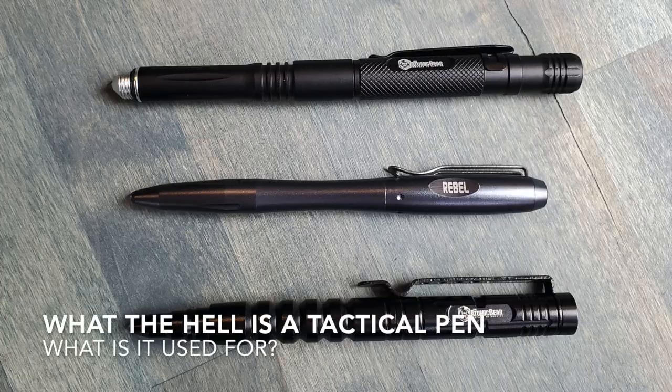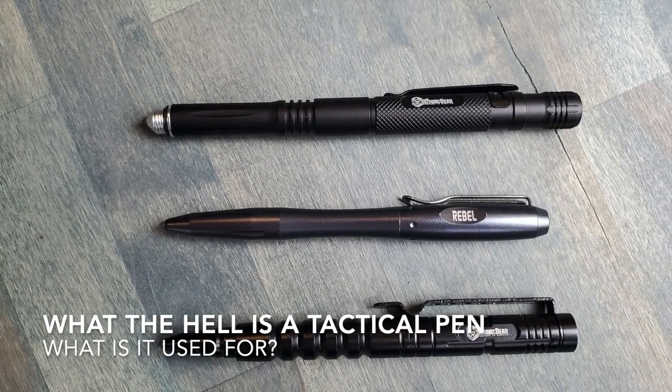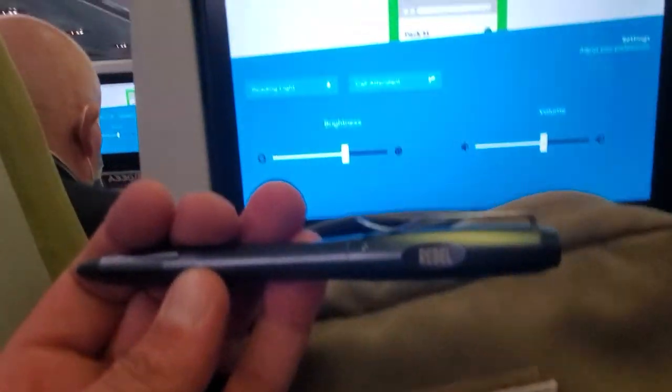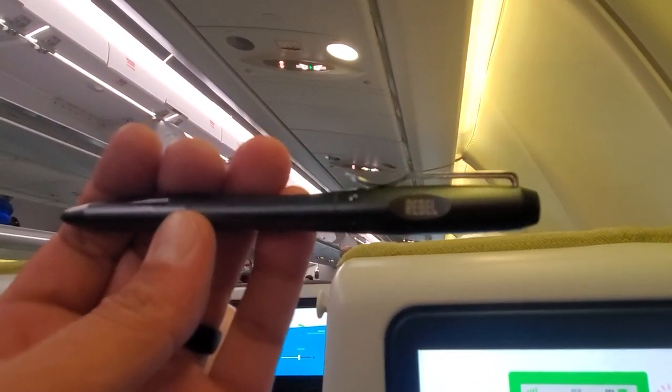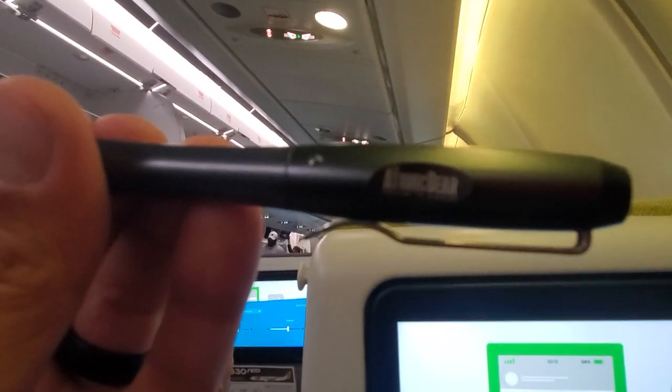What the hell is a tactical pen? You wouldn't believe how many times I get that question — and not just for pens, but pretty much anything with the word tactical in it. In today's market, everything seems to have the word tactical in front of it. My simple answer is: it is a pen that is built with certain tactical purposes in mind and can hold up to those demands put upon it. Let's get into more detail on what the hell is a tactical pen.